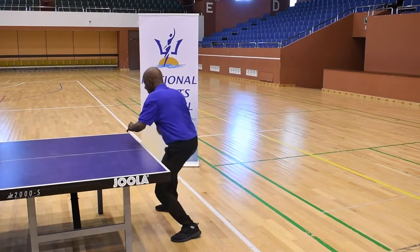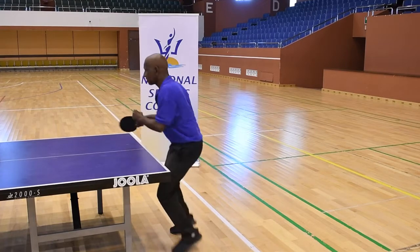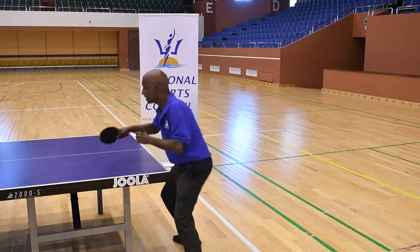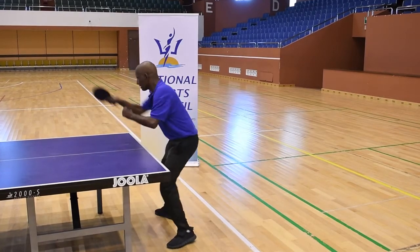Now we're going to add some one-two movement to it. The movement is right to left, left out, left to right, right out. Just watch Coach Carl's feet as he moves.